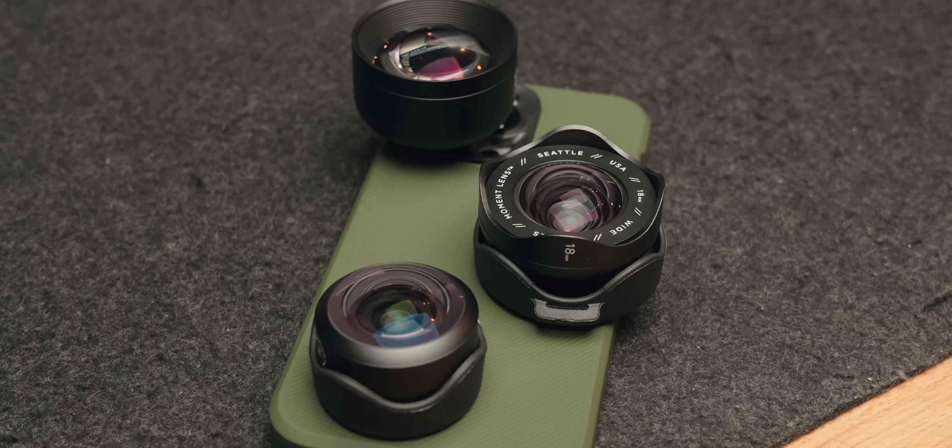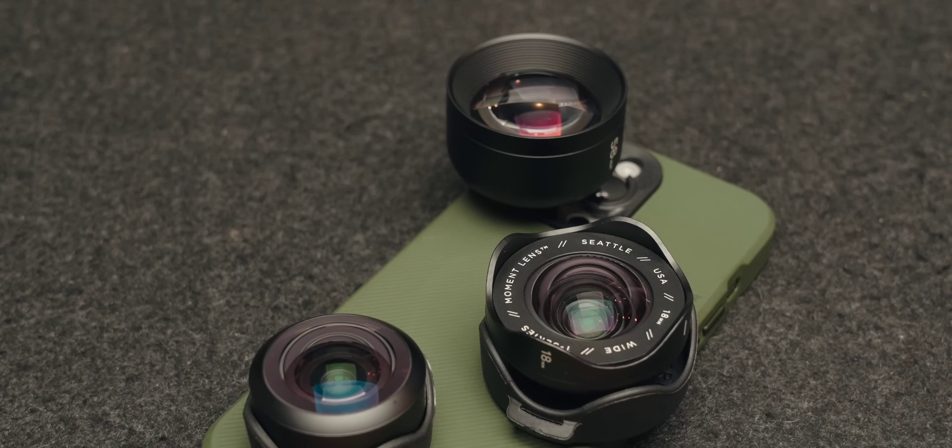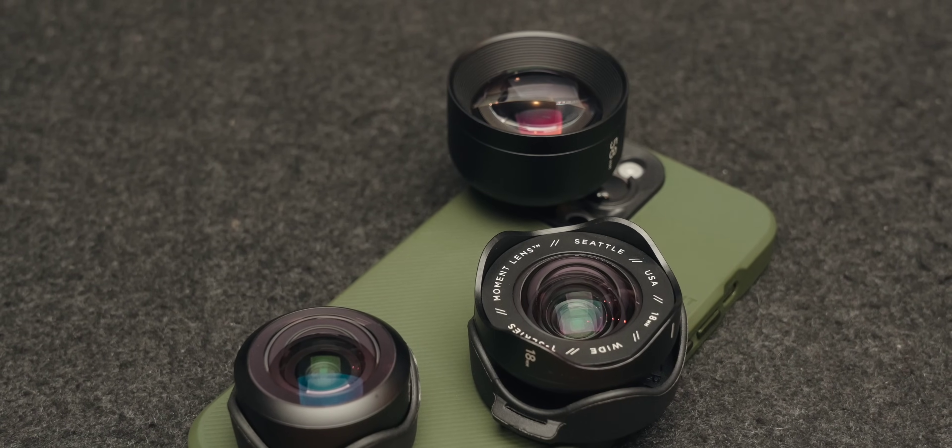There has been and always will be talk online about new cameras, and of course the new Fujifilm X100 Mark VI was just announced, and there seems to be a new camera coming out every other month. But the chances are that the camera you're holding right now is good enough, and I have something that can make it even better — these are the Moment T-Series lenses, and they solve a big problem that the iPhone has currently.